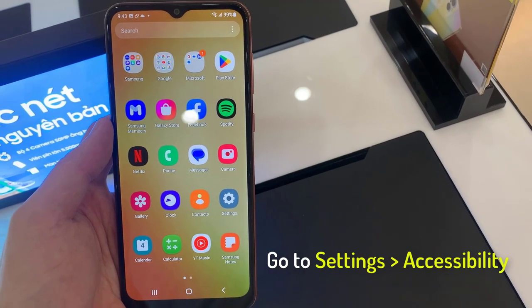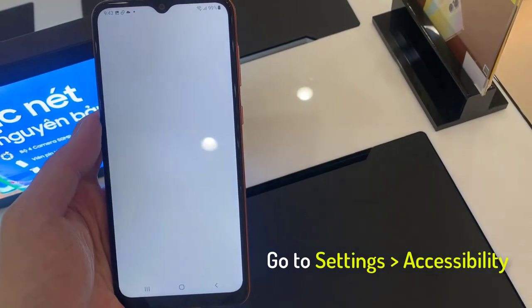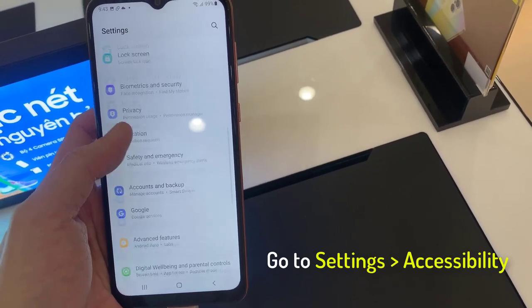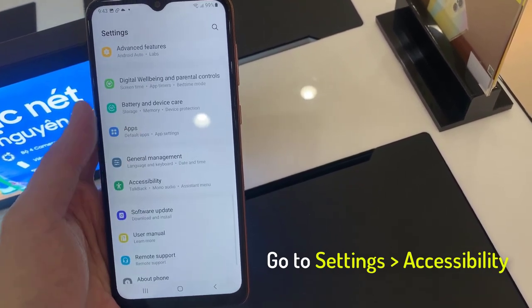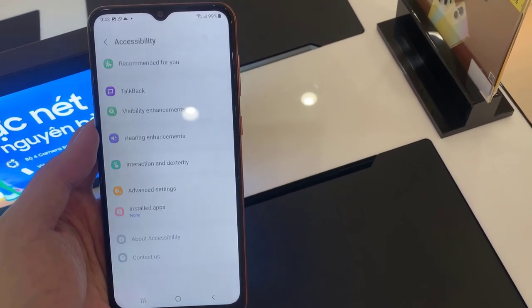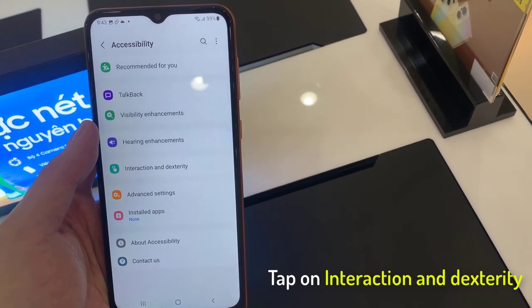First, open Settings. Scroll down and tap on Accessibility. Select Interaction and Dexterity.